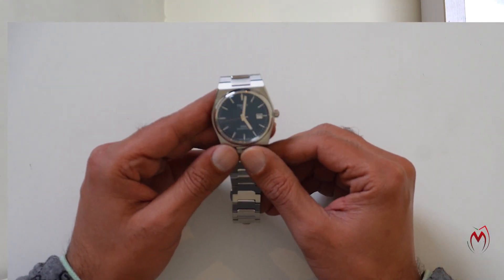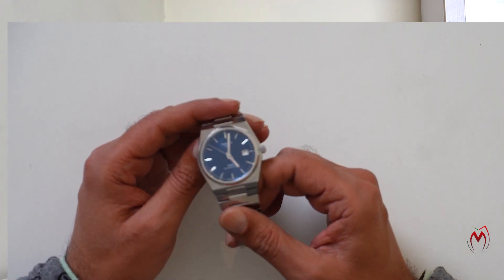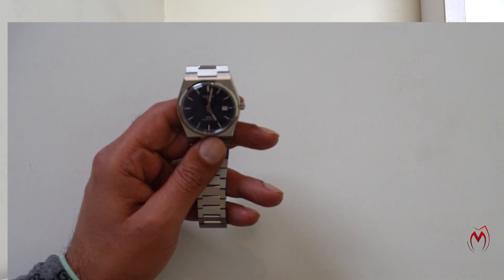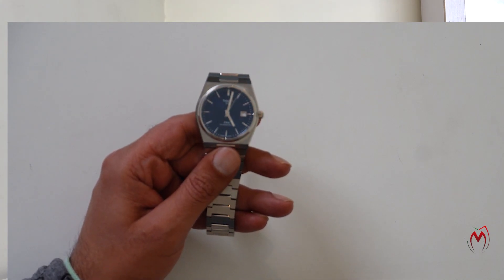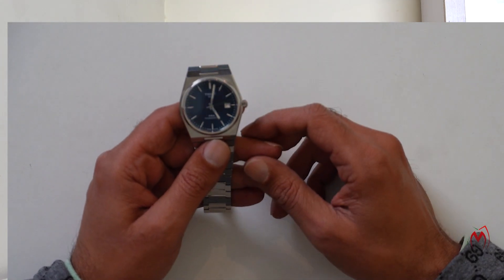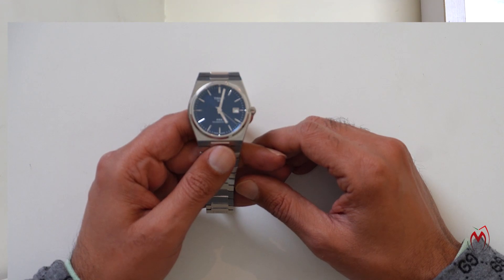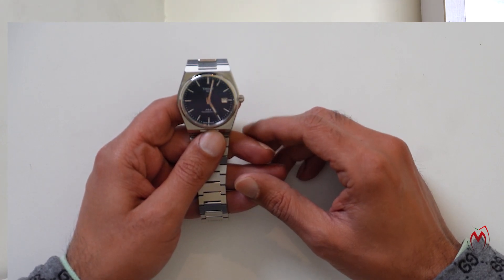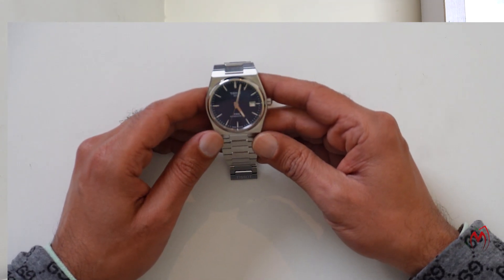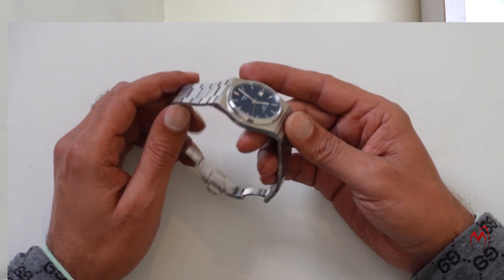Here it is — the Tissot Powermatic 80 PRX in blue dial, a very outstanding watch. The reason for buying this watch was that I'm a big lover of the AP Royal Oak, and this is a similar kind of thing. The Royal Oak is quite above my wallet, so I thought why not start with this watch and get a taste of it — the dial and everything it carries is quite similar to the Royal Oak.